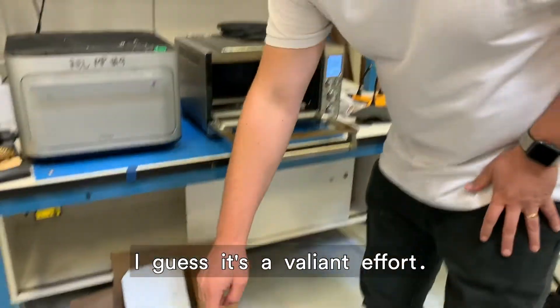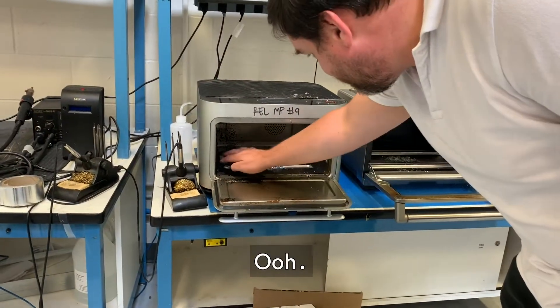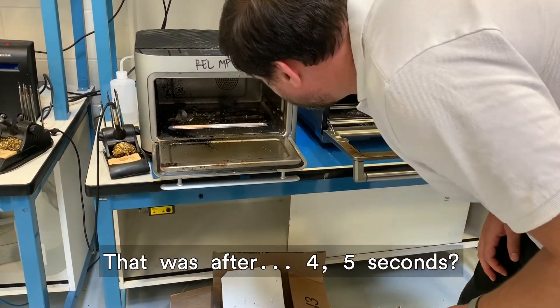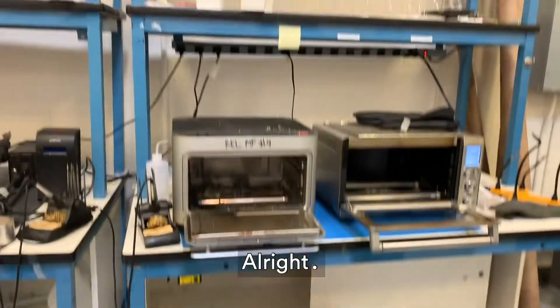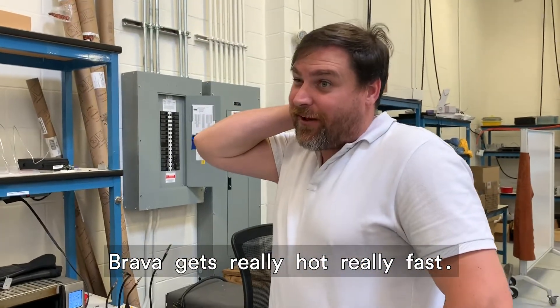I guess it's a valiant effort. I tried. Is there even any paper in there? Yeah, it feels full. That was after four or five seconds? I think it was three. It definitely starts to catch quickly. What did we learn today? It probably gets really hot really fast.